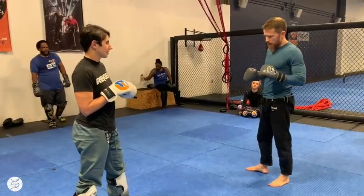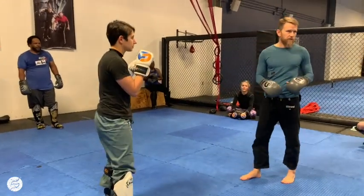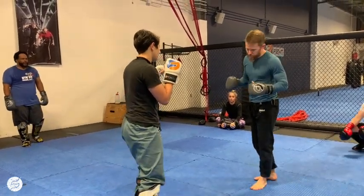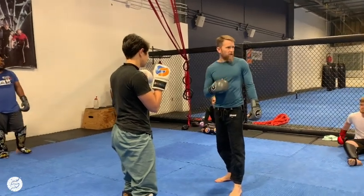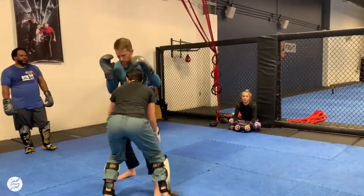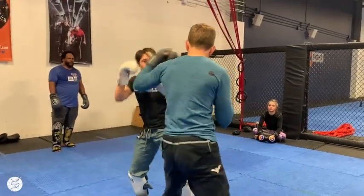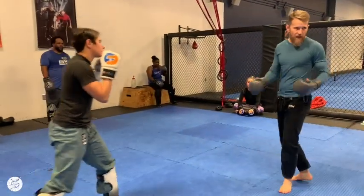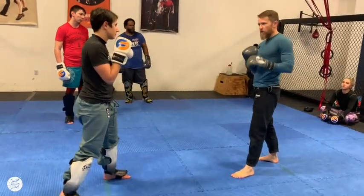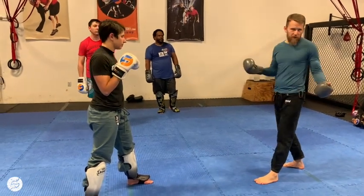We're going to drill this and go both sides. She can pick any of those counters — punch counters, kick counters, or takedown counter — it's not prescribed. The only thing prescribed is I'm going to call single, double, or triple, but not necessarily in order. So if I say double... triple... single — she picks her counter based on everything we've done so far in class.